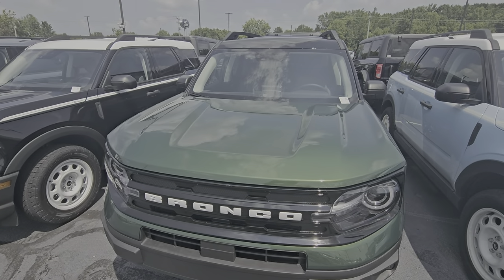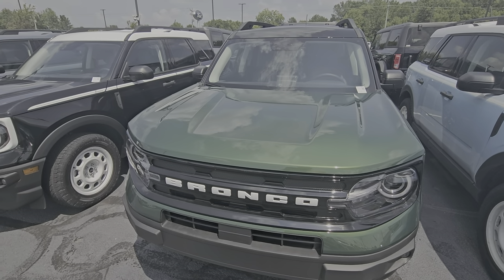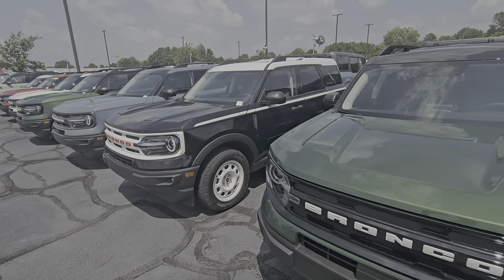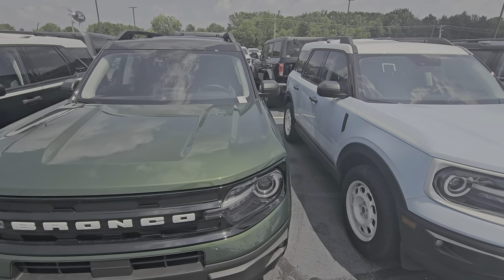And then the green here — that's relatively new to the Ford lineup. Just wanted to give you some idea here with some of the sunlight poking out, of the color options available at Bill Estes Ford in Brownsburg.